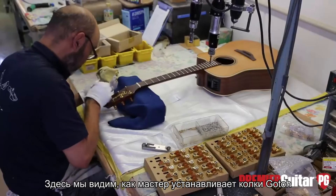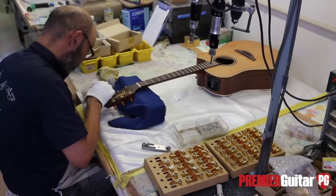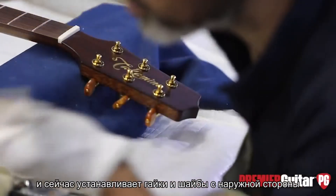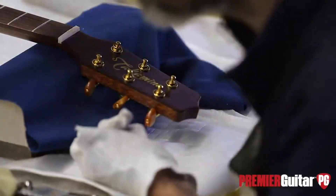Here this gentleman is installing Takamine-branded Goto tuning machines. He's screwed them into the back of the headstock and is now attaching the nuts and washers to finish it off.